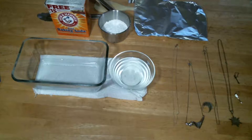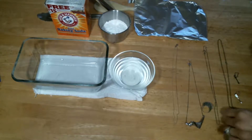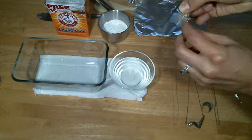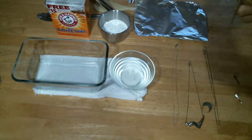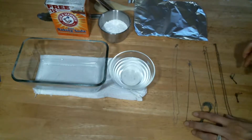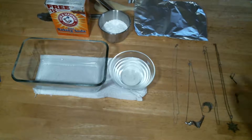Hello, today I'm going to show you how to clean tarnished silver jewelry. The way that you can tell that silver jewelry is in fact silver or sterling silver is it'll often have 925 written on it. Some other countries use different symbols, but a general rule of thumb is that it'll have the numbers 925.